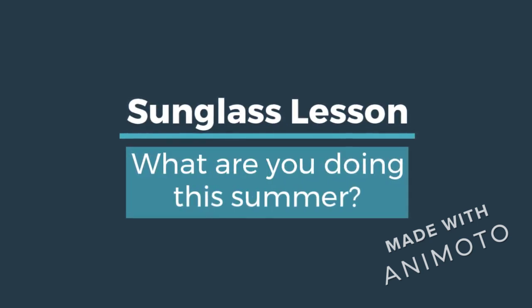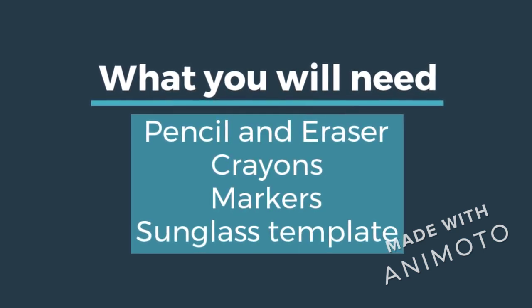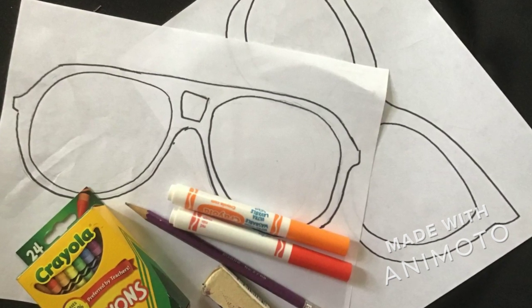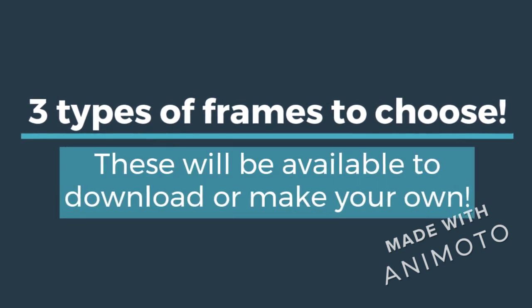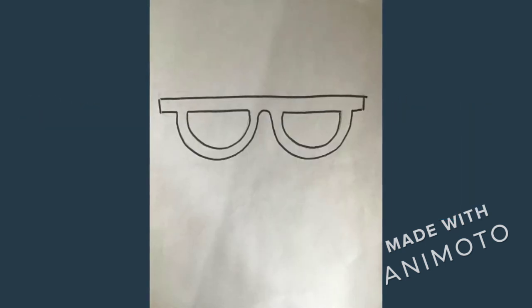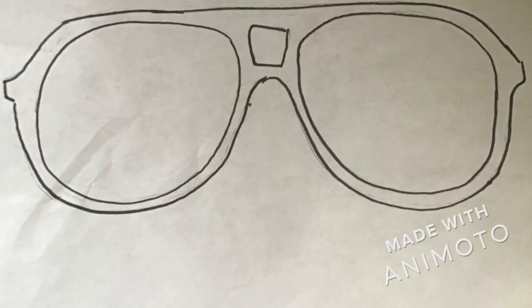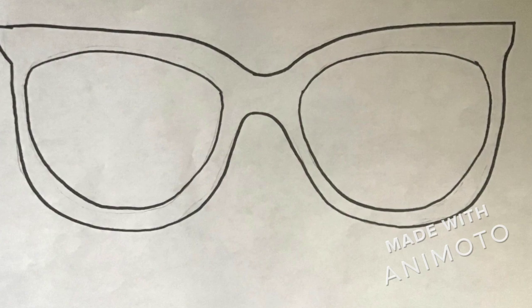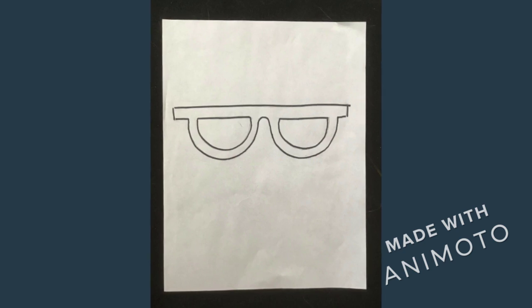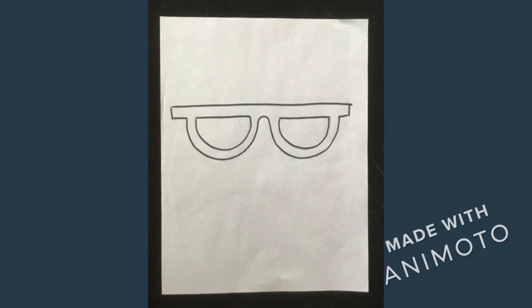Let's get started. The first one I'm showing is using the long paper, the vertical format. Draw yourself wearing the sunglasses.